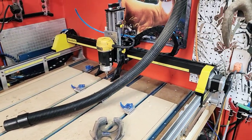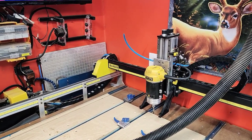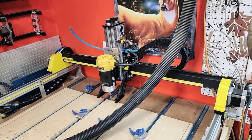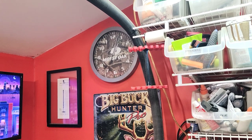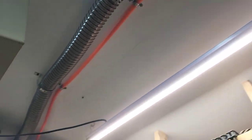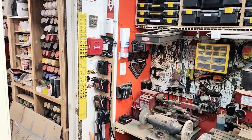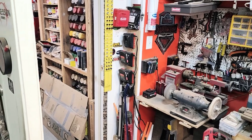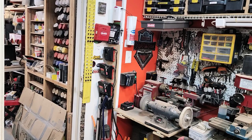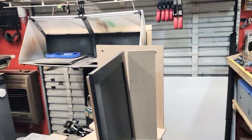There's the CNC — I just had to change the belt on it this weekend, it broke. Here's the dust extraction system that goes up along the ceiling and out into the garage. I've got the dust collection and air compressor out in the garage so it stays kind of quiet in here while I'm working.